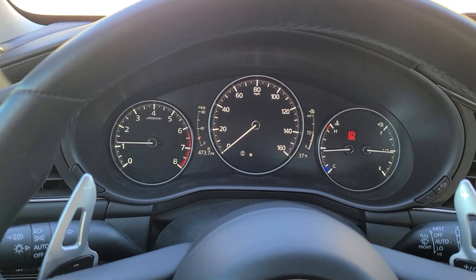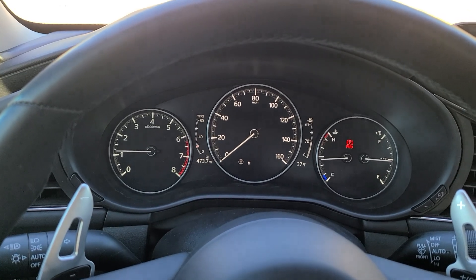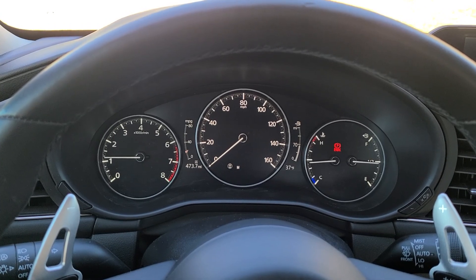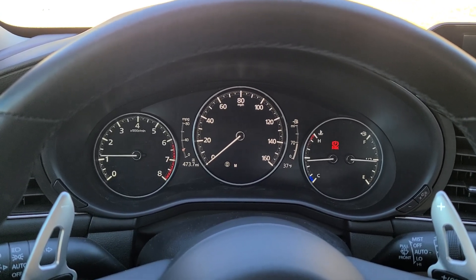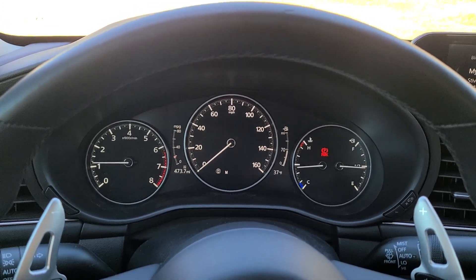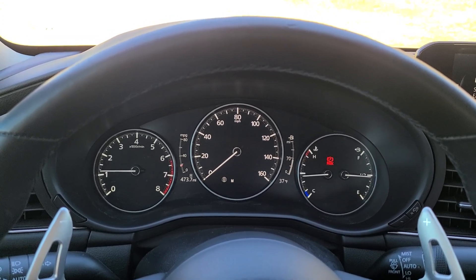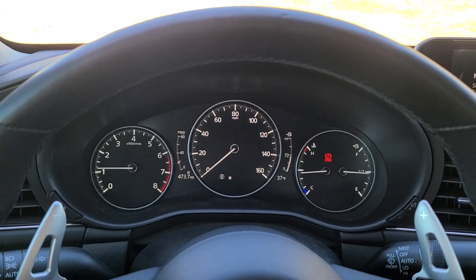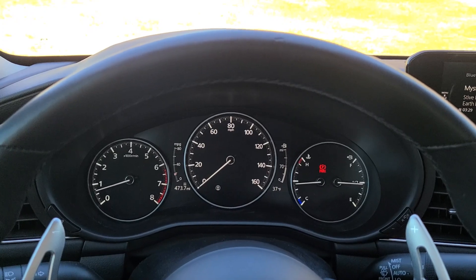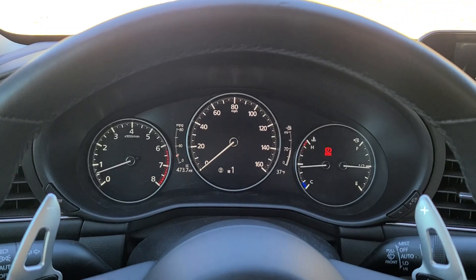There are pressure switches inside the transmission — it's cycling through all the clutches right now, learning how quickly those clutches respond based off the pressure readings and how quickly it fluctuates. When you're doing this, let off so it's just in manual mode — you don't hold it one way or the other. It's doing all the learning. Some cars you'll feel the clutches engaging in the brake pedal, some you won't. When the idle returns to normal and your instrument cluster goes back to manual one instead of just one M, you're good to go.